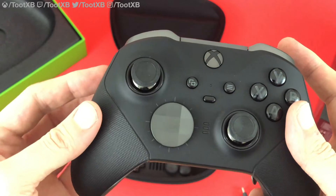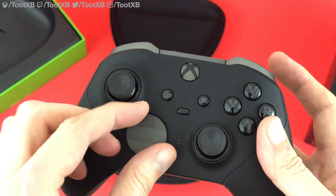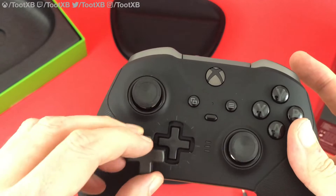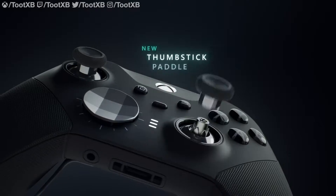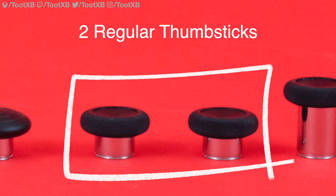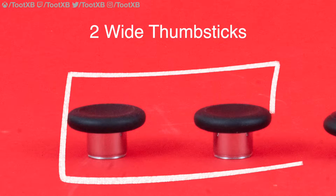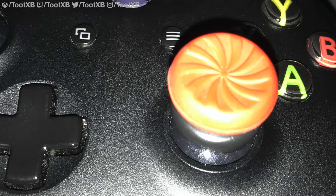Interchangeable thumbsticks and D-pad: Microsoft allow you to swap out the thumbsticks and D-pad on the Series 2. Using a magnet system, you can easily remove the sticks and D-pad, swapping them out with other components. With the Series 2, you get a standard D-pad and a circle D-pad. What's new here is the thumbsticks — you get two standard height concave sticks, one standard height dome stick, one tall concave stick, and two standard height wider head sticks. It's these wider heads that are new. A lot of people liked using control freaks to make the default sticks wider — no more is this needed with the Elite Series 2.